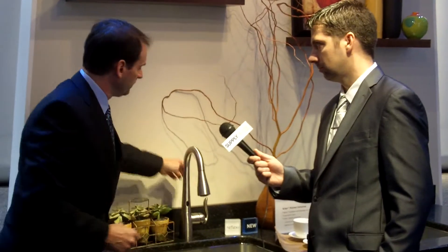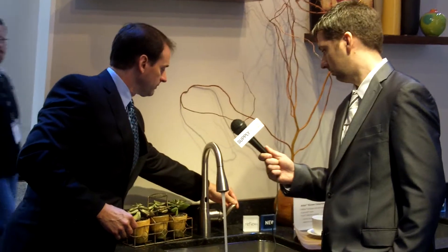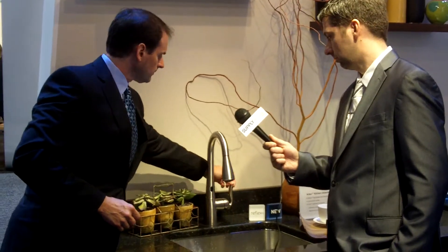The wave sensor — when you wave over it the water turns on, and when you wave back over, it turns off. It's also a mechanical faucet as well, so there is a handle to adjust the faucet on and off. So in case somebody comes into your home and they're not familiar that it's a digital faucet, you can still use it in mechanical mode.